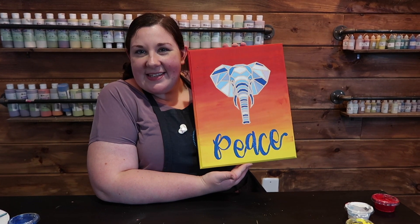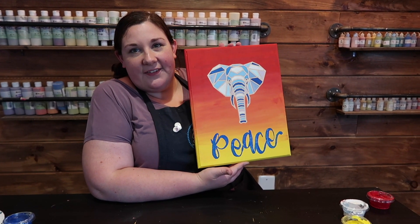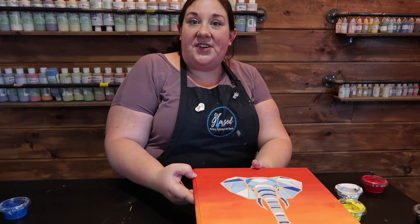Here's your finished piece — I hope you love it! I had a lot of fun creating this. Don't forget to sign your artwork; that's super important. Hang it in a place where you can appreciate it and look at it every day. Thank you for joining us! Don't forget to like and subscribe, and turn on the notifications so you can see what's coming out next.